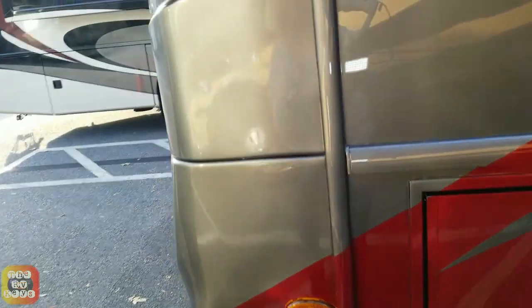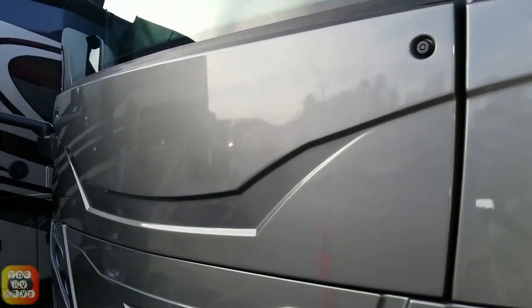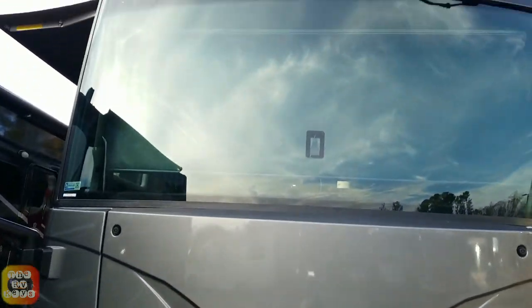Here is the other side of the mirror. The generator is behind here — we're not going to open that up. We'll put it up on another video. Now we're ready to go inside.